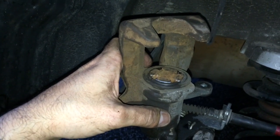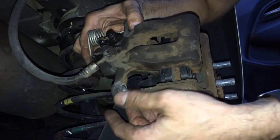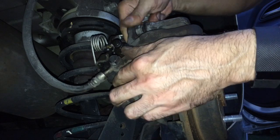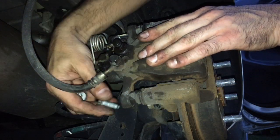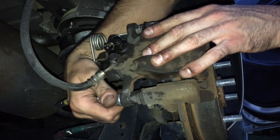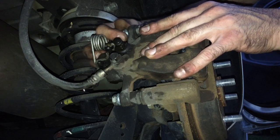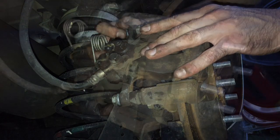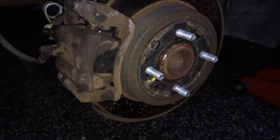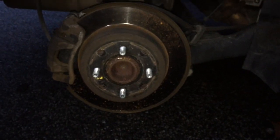Let's go ahead and put it back together so we can move on to the next one. Slide that right on — make sure you push these down so you can clear them. Then we can go ahead and slide our bolts in and get them in place. Everything is put back on and tightened up. Now we're ready to put the tire back on, and then we're good to go. This brake job is done.